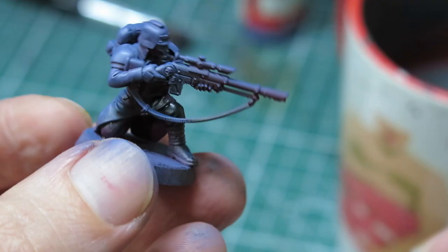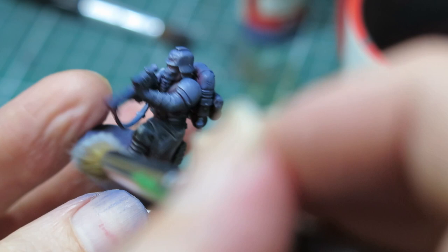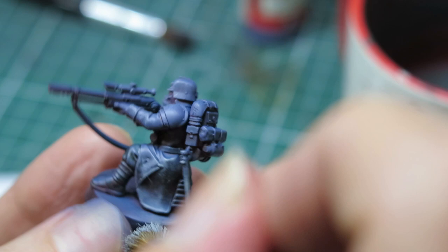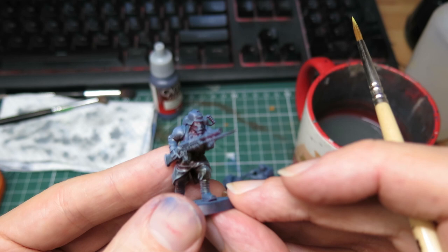I'm still after a little more contrast and more visual information, so I do another dry brushing step, this time with a lighter grey and a stiffer brush. This isn't typical dry brushing really, since I'm going for more scratchy marks, so let's call it scratch brushing.